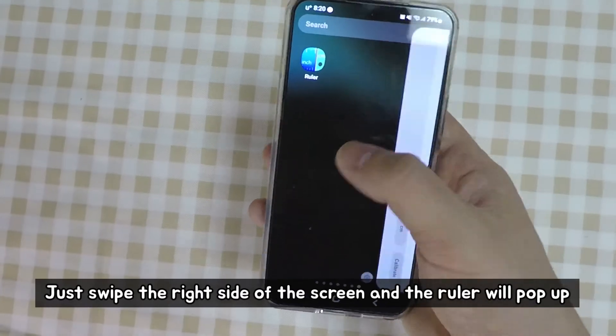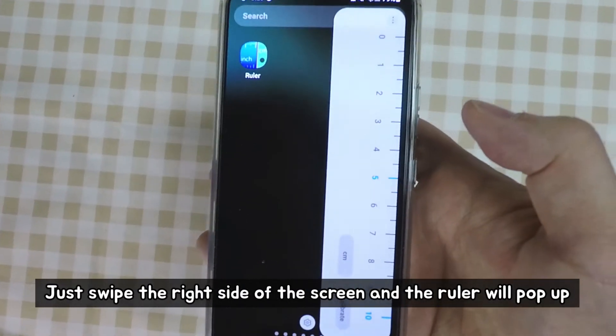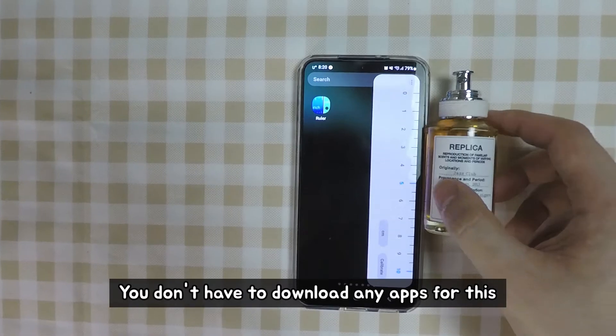Just swipe the right side of the screen and the ruler will pop up. You don't have to download any apps for this.